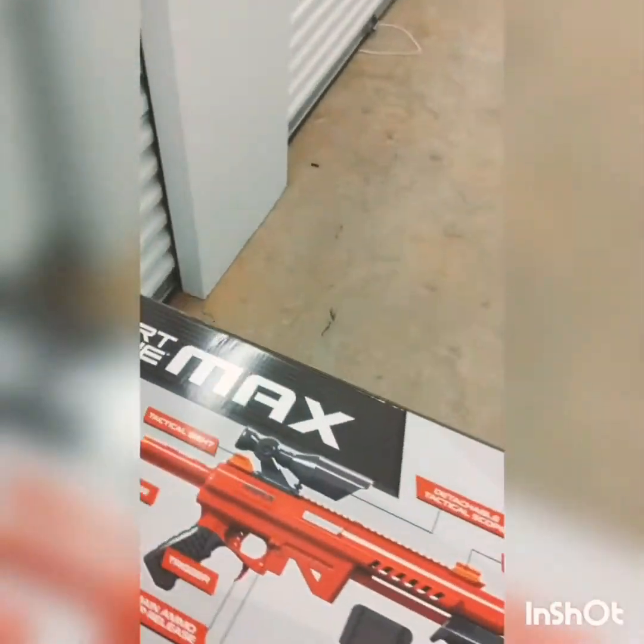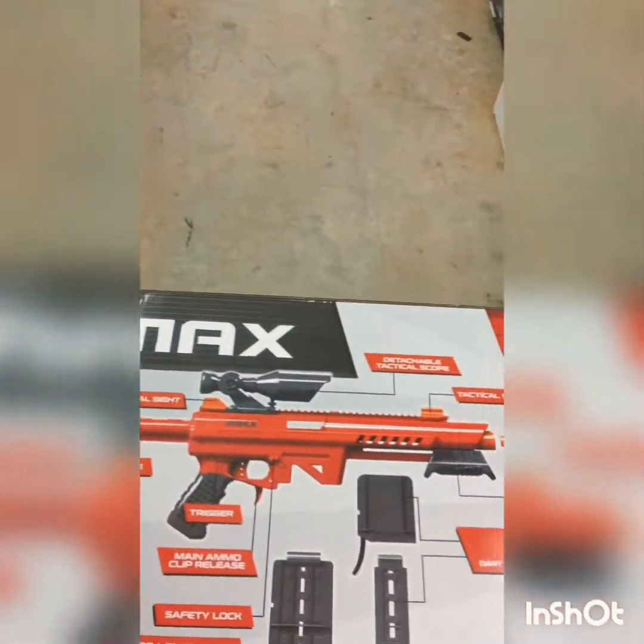Greetings! Hello fellow Kingdomers. We're here today and we are going to review another dart gun. My channel is not just dart guns, although my last five videos have been those, but I just review whatever cool thing comes out. Today I hope your day is going great because we got the Dark Zone Max Striker.